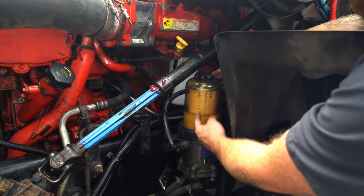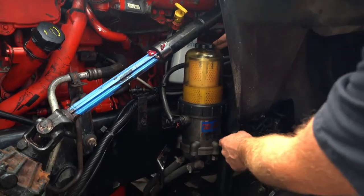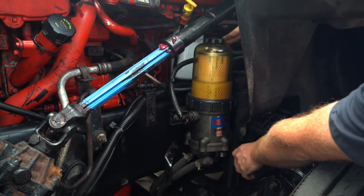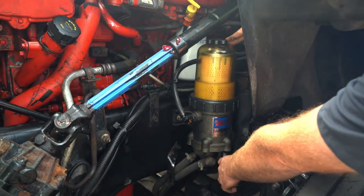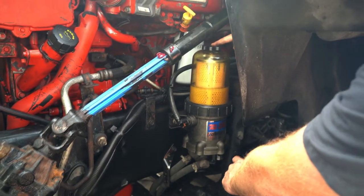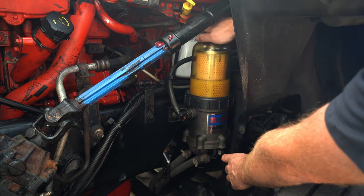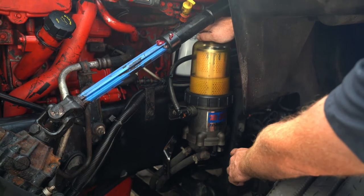They could be in different locations, but this is what they usually look like. What you're going to do is take a little lever here, push down, and catch the fluid in the bucket. I normally don't take the cap off because I want a nice steady, slow flow and keep control of it. If you want it to move quicker, you can just loosen up the cap and the fluid will come out quicker.